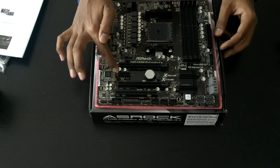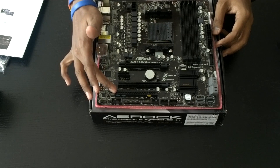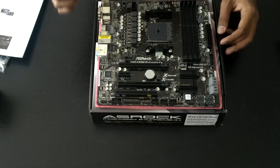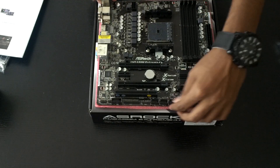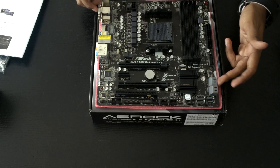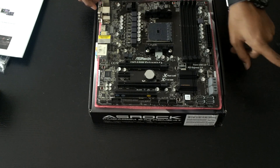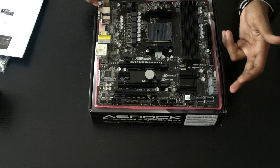Here's the PCIe X1 slot, the CMOS battery, and the legacy PCI slot. Looking at the SATA connectors, we've got four of them facing upwards and another four at a 90-degree angle, which is pretty cool. You can use flat cables here, and the 90-degree cable can also help.